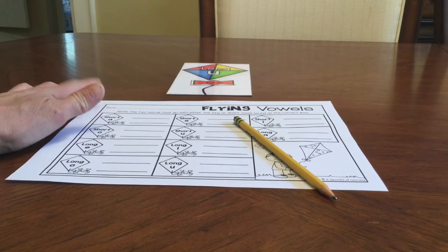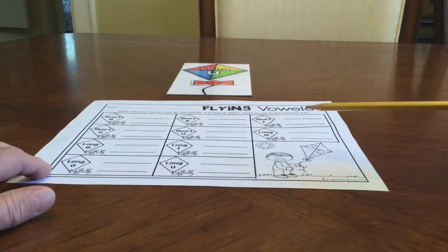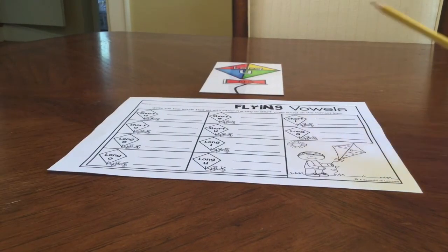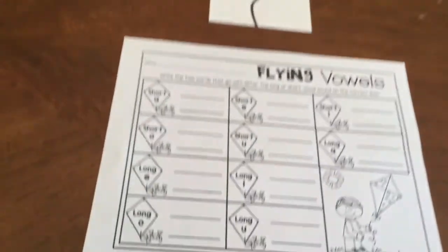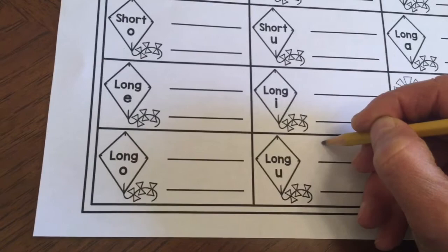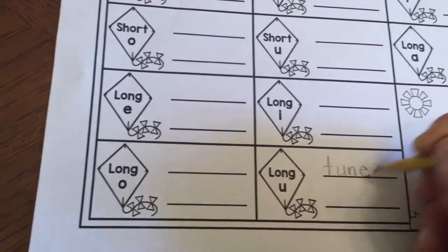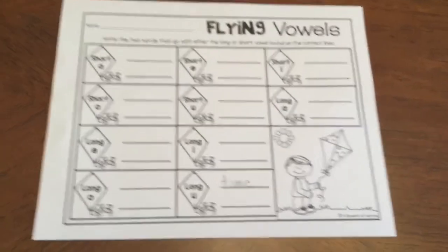Don't forget to put your name on the top of your recording sheet. Then on your sheet you're going to write the two words that go with either the long or short vowel sound on the correct lines. So I'm going to look at this long U that I did — I had the word tune. So I am going to find my long U section and write on my first line the word tune in lowercase letters: T-U-N-E. I am going to continue that until I have my entire recording sheet completed.